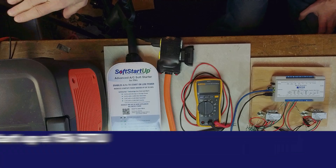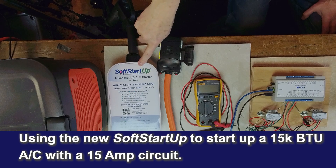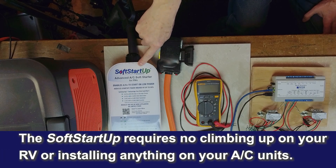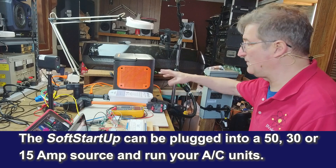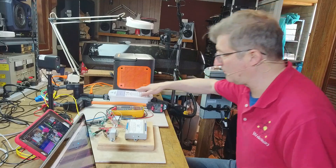This is working great. Basically all I'm doing is coming out of the Jackery with a 15 amp plug, through a dog bone adapter, into SoftStartUp. That means I don't have to climb up on the roof of the RV to install it — you just plug it in. You can plug it into a 50 amp source, a 30 amp source, or even like I'm doing here, just using a 15/20 amp plug. It seems to be working great.